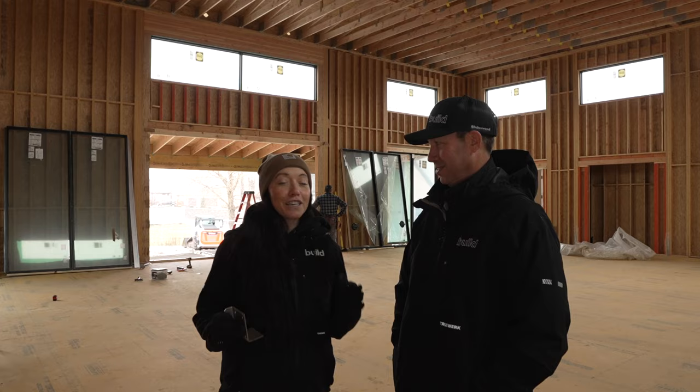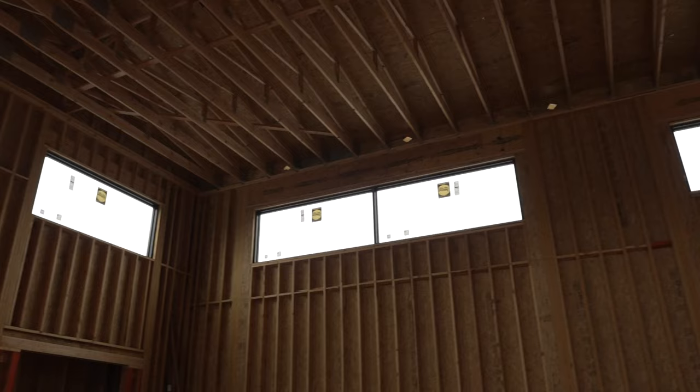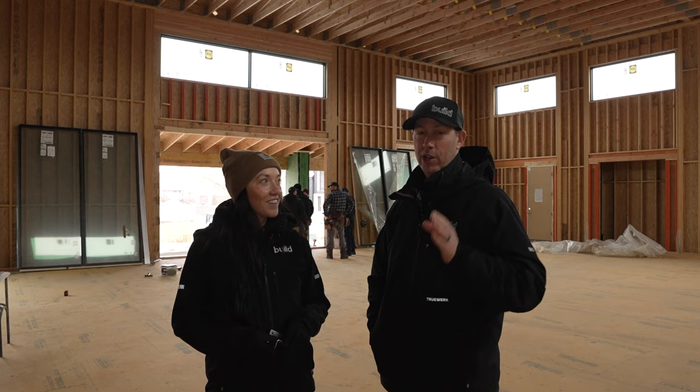We got a really great window and door package from Pella — the Reserve line. And we're installing one of the largest windows in that package today, which has some pretty big structural mulls. These windows do not look light. What kind of weight are we talking about? 600 pounds per unit, so the total window itself is about 1,200 pounds. Today's video is sponsored by Pella.